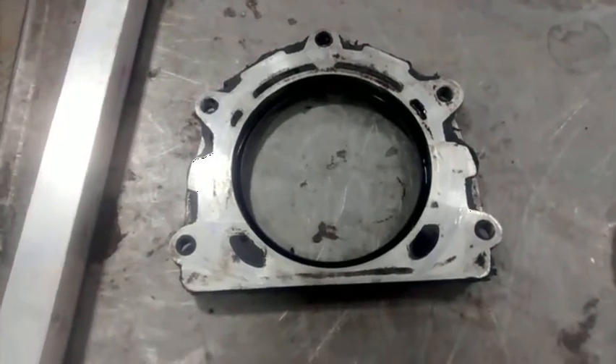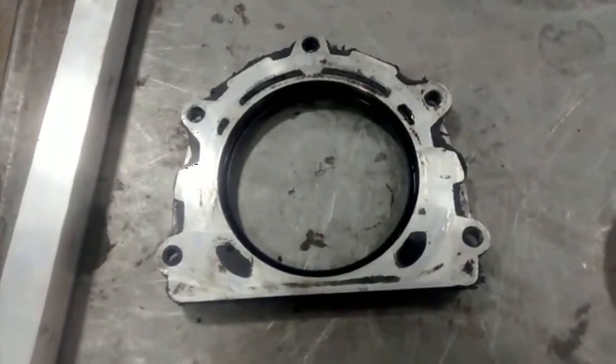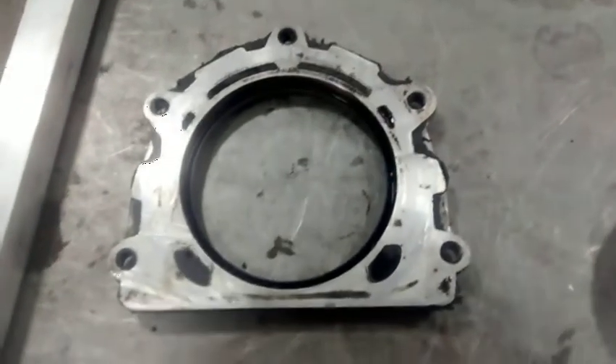I was doing a little video about replacing a seal on a power steering box for a Land Rover, and I thought I might just do a little playlist of oil seals leaking or places where Land Rovers leak. This could turn out to be an epic film.